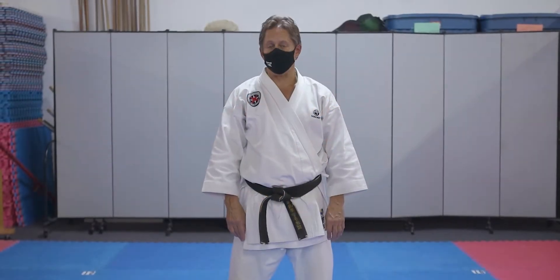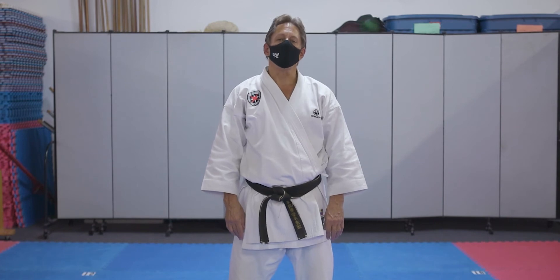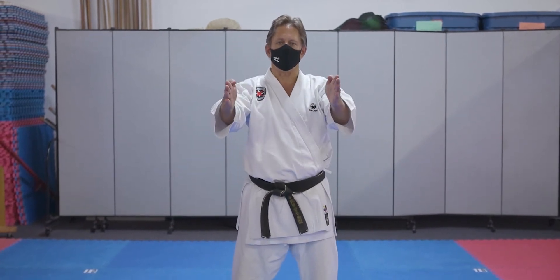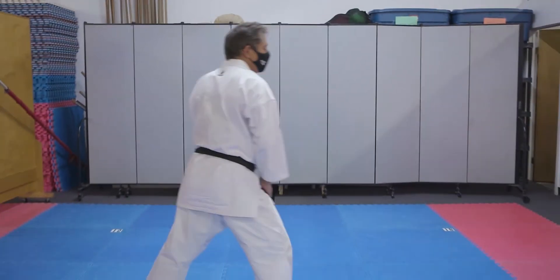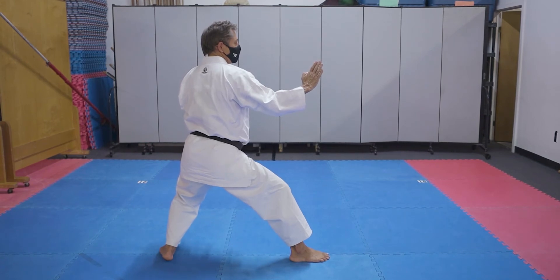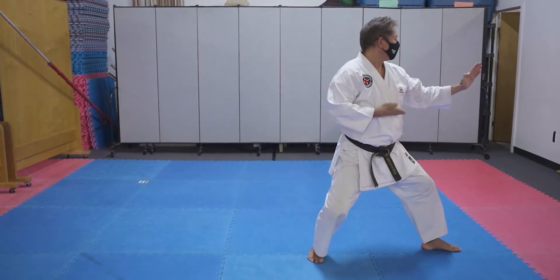Section six is the easiest, but the direction is difficult. If you began your kata facing towards your TV monitor, when you finish section five you'll be in an open hand block this way. Section six is simply open hand block.